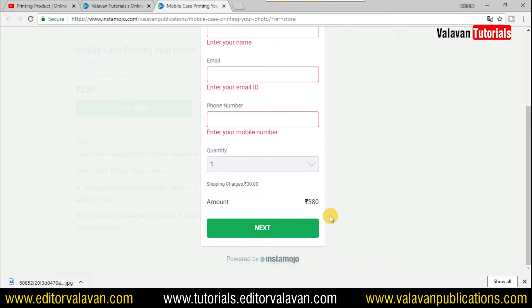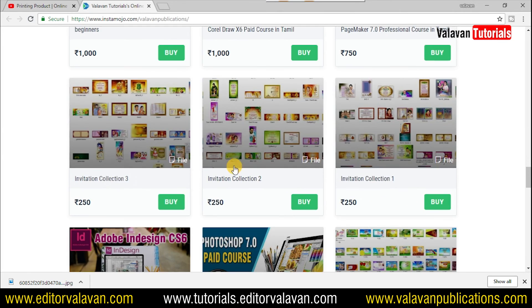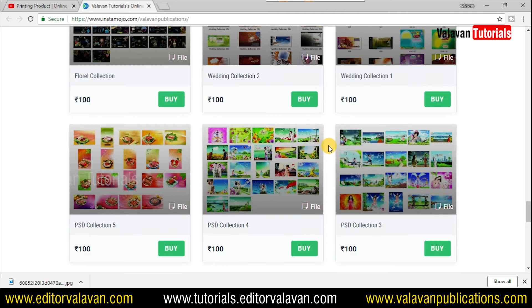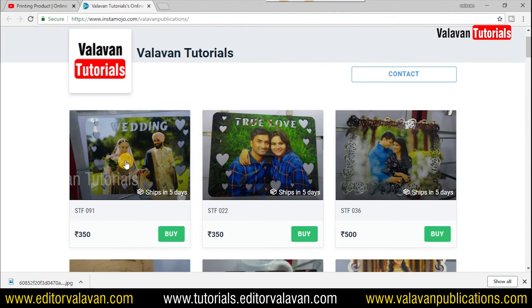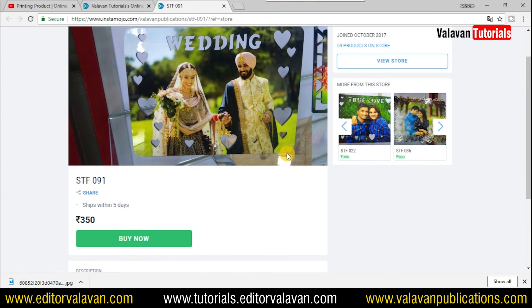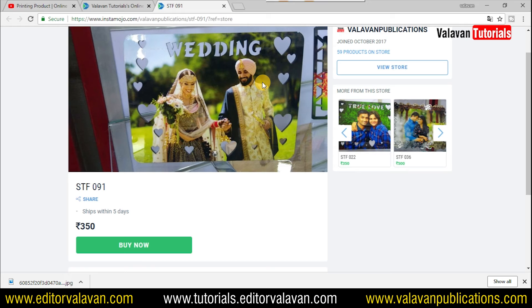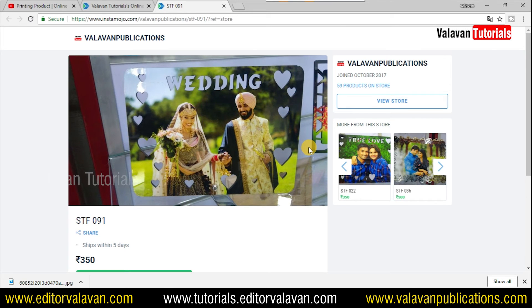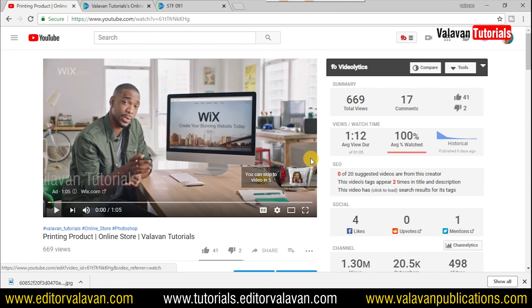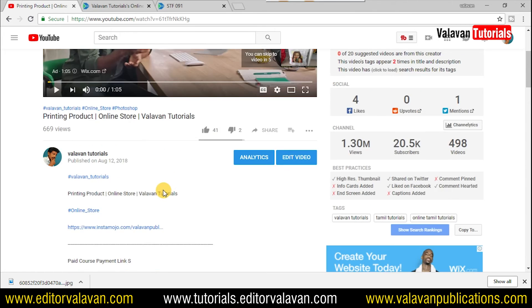If you have a payment, you can check the model number. If you put a photo in the frame, you can print it.